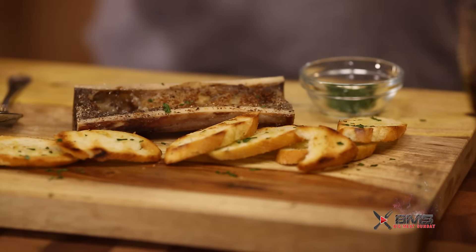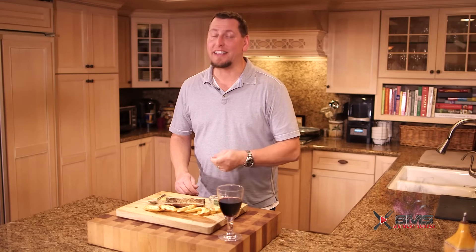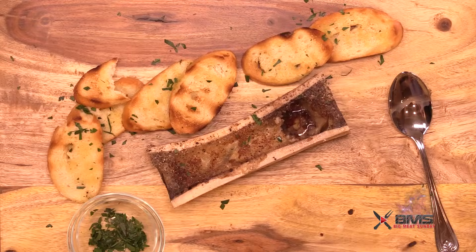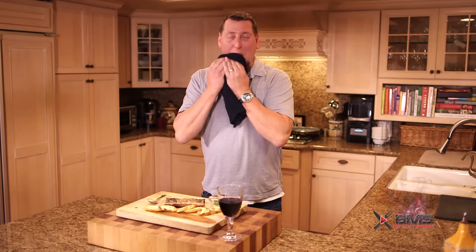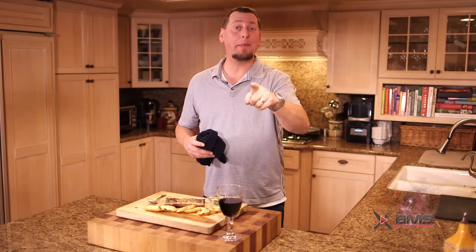Oh my goodness, I don't even know how to begin. It's so awesome, and it's really elegant. You guys can use this for dinner parties, whatever. Anyway guys, you know the drill — hit that sub button, give me a thumbs up, and stick around. And Happy New Year.